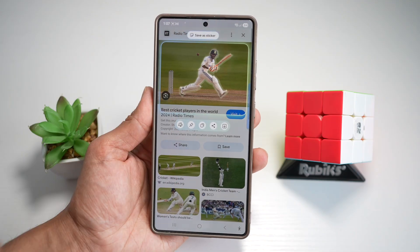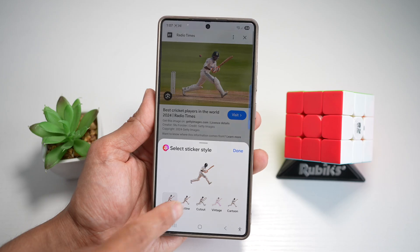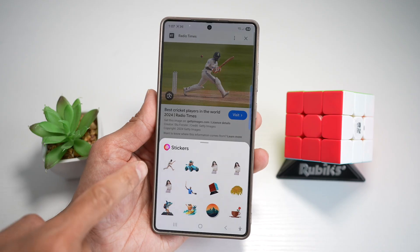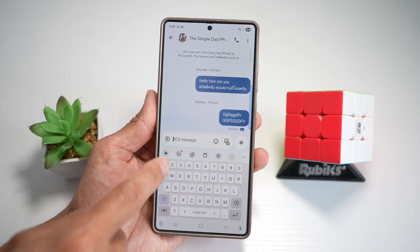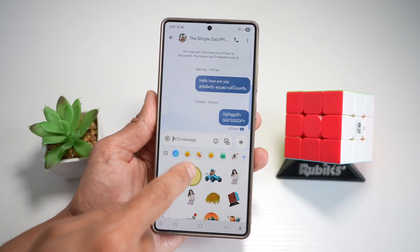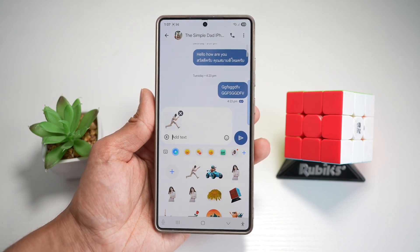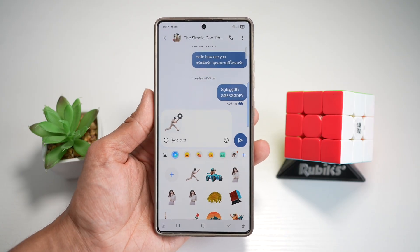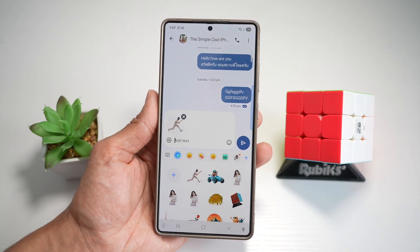Tap on save as sticker. Here you can choose what kind of sticker style you want: original outline, cutout, vintage, or cartoon. Leave it as original and tap done — that sticker has now been saved. To use it, open the message app, tap the smiley icon, then your Galaxy AI, and you'll see that sticker ready to use. You can instantly make stickers from any image with no editing skills required on your Samsung S25 Ultra — and use them in WhatsApp, Telegram, or your photo editor.